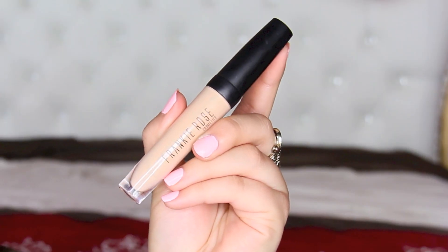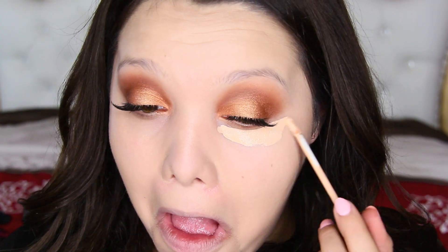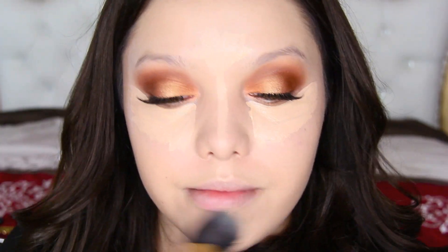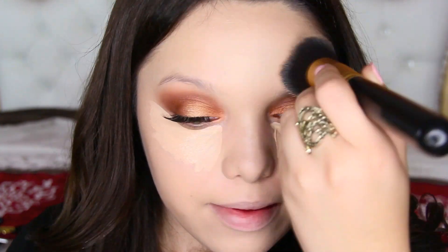For my concealer, I don't have anything brand new — I'm just using the good old Frankie Rose Concealer in the color Fresh. If you guys do know of any good ones, please leave them down below in the comments; I for sure need to try out more concealers because I only have a few. I'm applying this underneath my eyes and pretty much on the T-zone, and blending it out with my Ultra Beauty Flat Top Kabuki Brush.